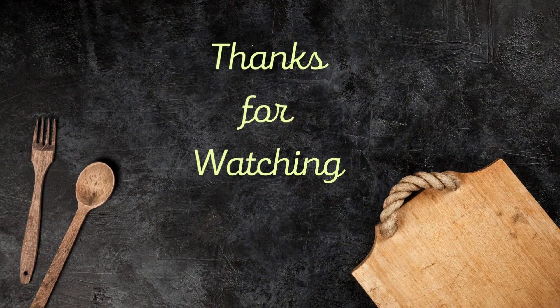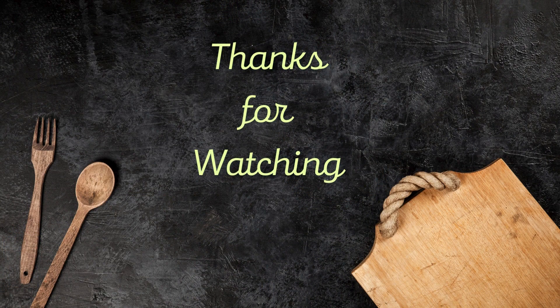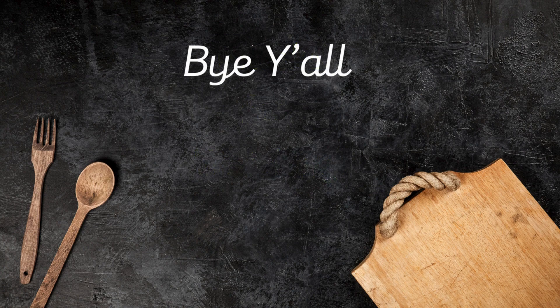I hope y'all enjoyed the video. And if y'all make it, let me know and tell me how you liked it. Thank you for watching, have a great day — bye y'all!